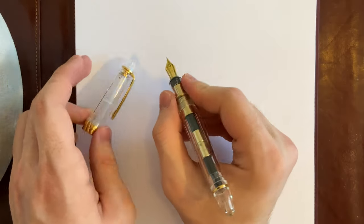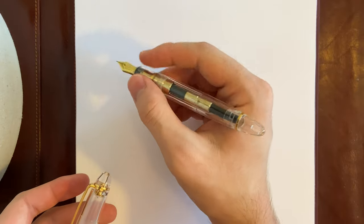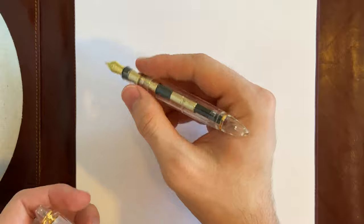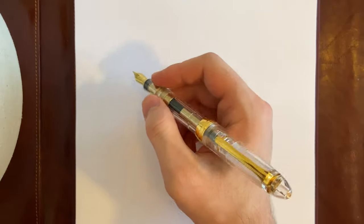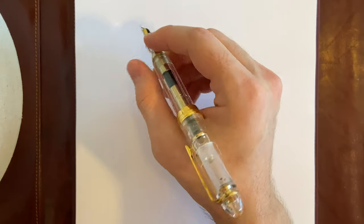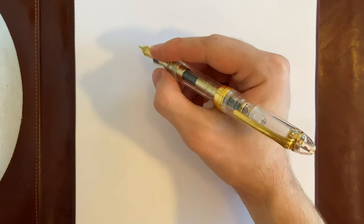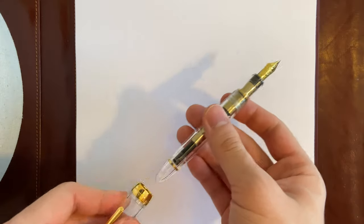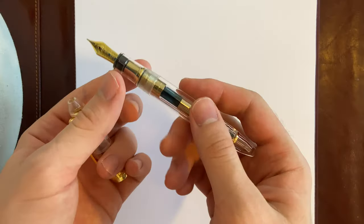In terms of holding it, this is a great hold — very comfortable. It's resin, so it's pretty lightweight, not too heavy. When you post it, it's still balanced because of the resin. So it's a good weight overall. If you're looking for a lightweight pen, this is a great choice.